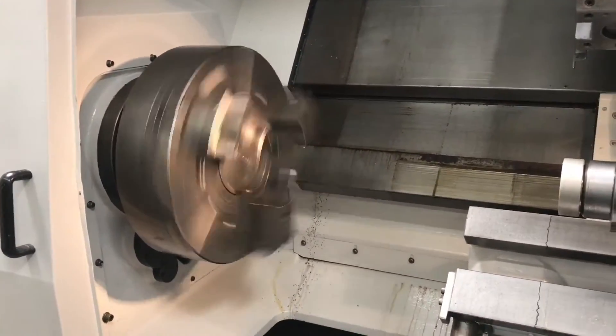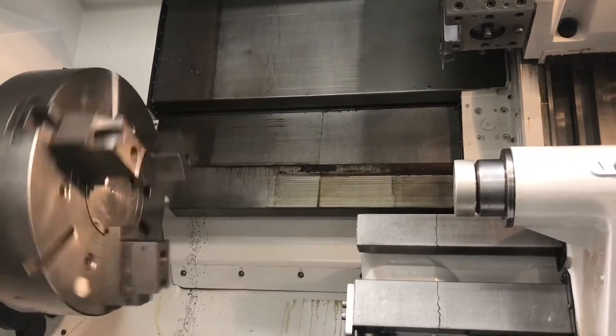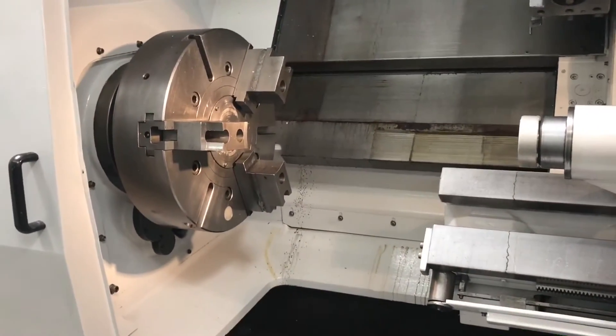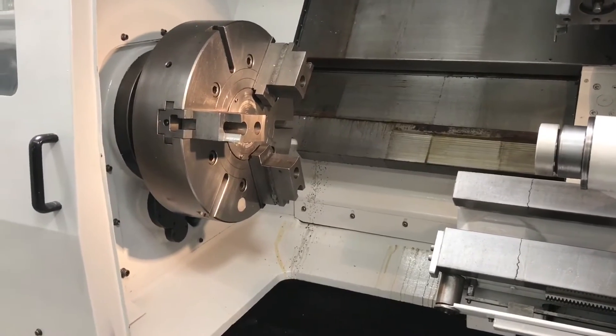Of course, guys, you can see the box way design with this Morisiki, and of course the gear head spindle for powerful torque. It does come with the chip conveyor, which I'll show you in a little bit.